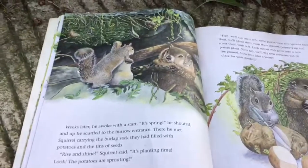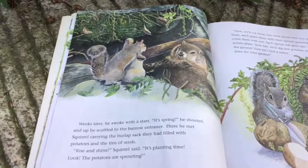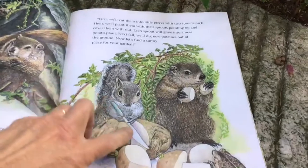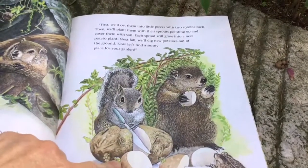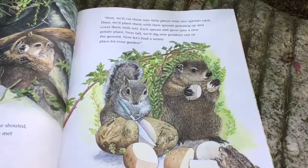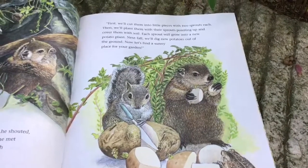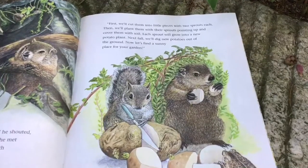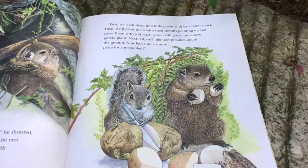"Rise and shine," Squirrel said. "It's planting time. Look, the potatoes are sprouting. See the little sprouts on the potatoes? First, we'll cut them into little pieces with two sprouts each. Then we'll plant them with their sprouts pointing up and cover them with soil. Each sprout will grow into a new potato plant."